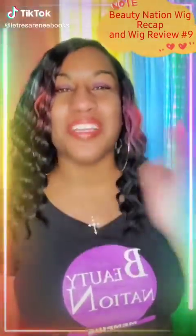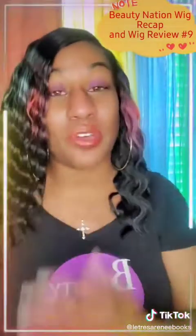Gorgeous. Yeah, you — the one that's scrolling — how you doing? I'm Latresa Vinay, Beauty Nation Brand Ambassador here, and I'm about to show you a recap of this gorgeous unit that I have on.